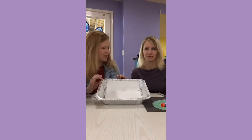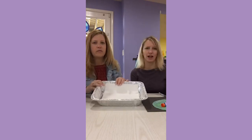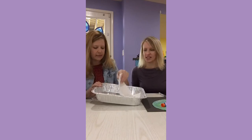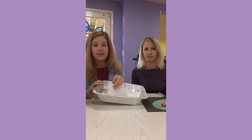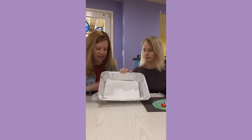We have these aluminum trays that are probably also from Costco — a big stack of them. We like them because they contain mess with their nice high sides. If you don't have them, you could just do it on the table with a piece of paper — don't stress. We're all for stress-free art projects. We put two paper towels down in there to absorb the paint.